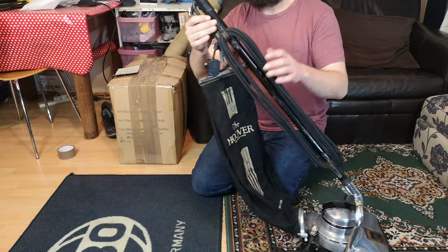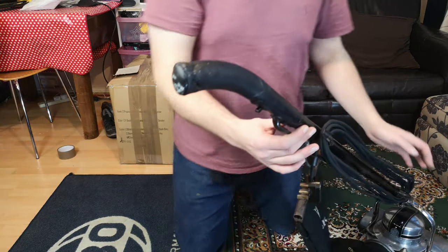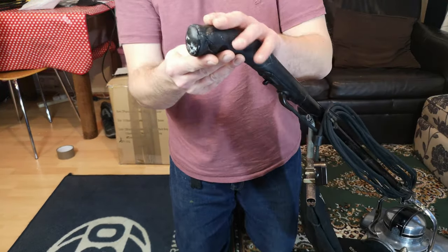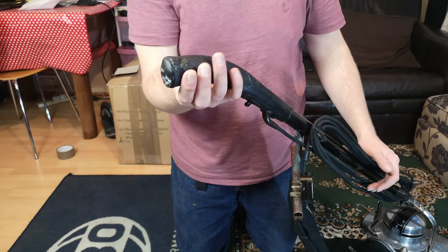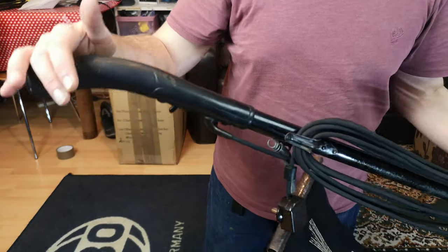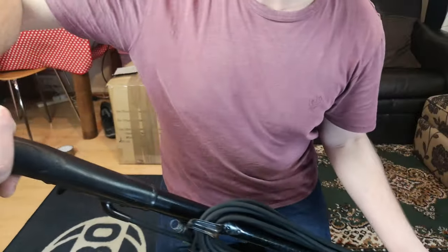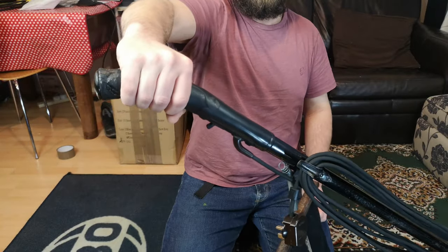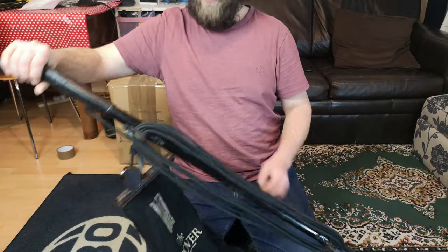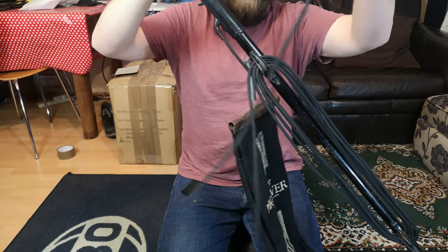It's also massive, so I think what we'll probably do is start at the top and work our way down. Now, the top here is very, very, very, very, very perished, sadly. This is very common on these old hoovers - obviously pre-war rubber. It's certainly good enough; you hold it away enough from the damage that it's not going to cause a concern, but yeah, it is a bit of a problem.